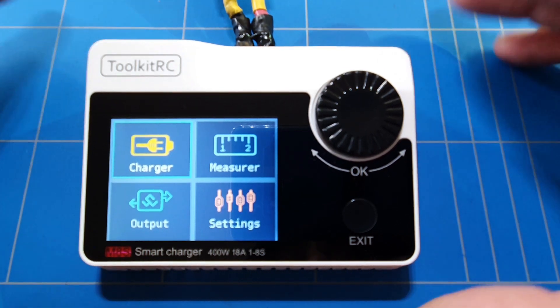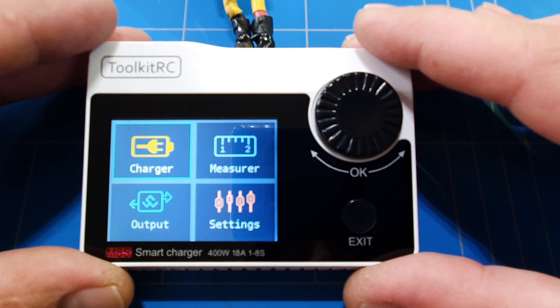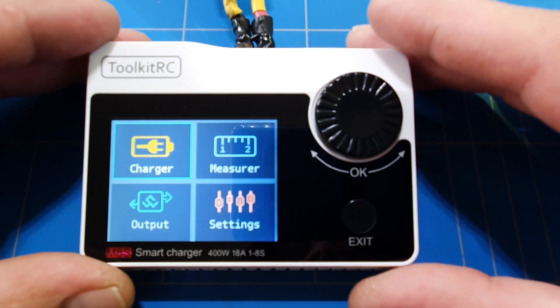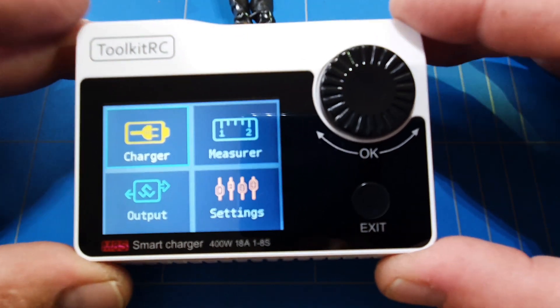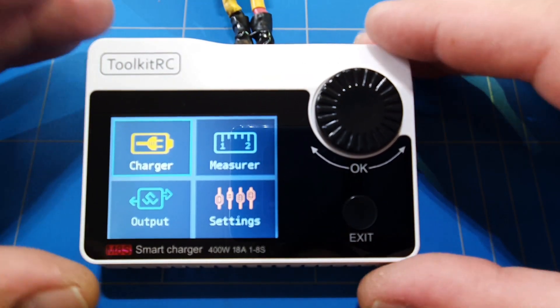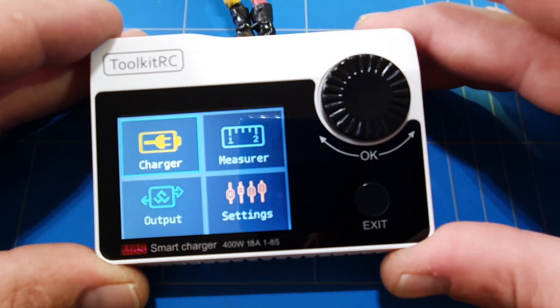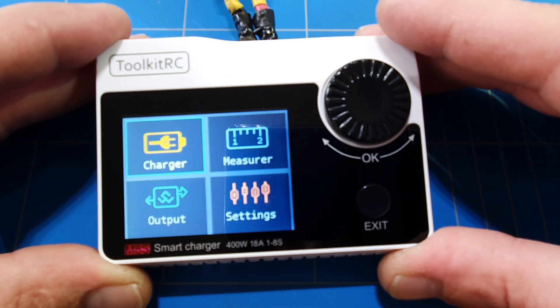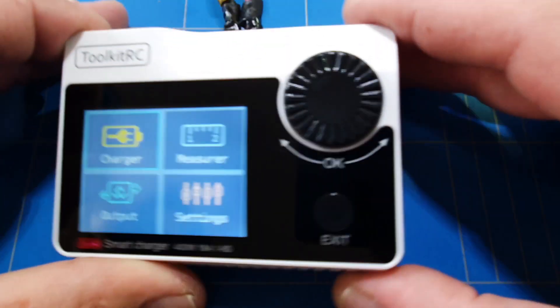Three years ago I bought a really big charger that could only charge up to 60–80 watts and I was really impressed with it. This little charger can fit five times inside that big charger and charges five times faster. In just three years, the technology of these little chargers has been improving so fast, and it can charge not only up to 6-cell but even up to an 8-cell battery.